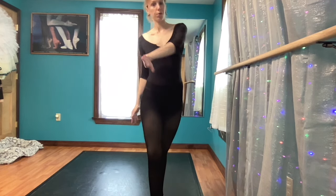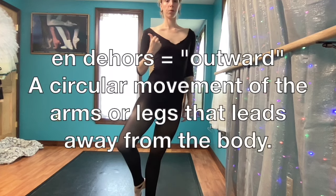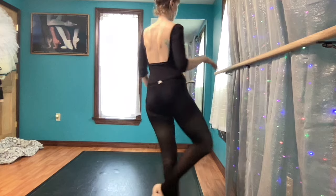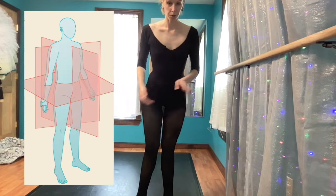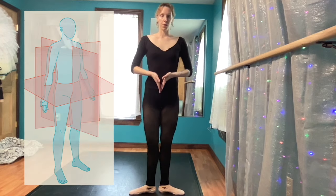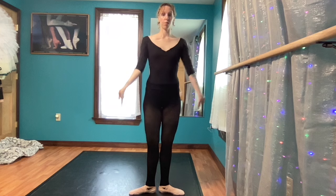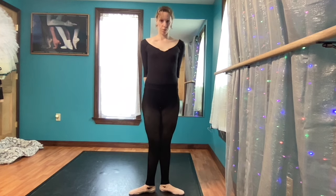You've heard teachers say 'en dehors' or 'open the door,' but what does that mean? It means the rotation is outward and away from our center or our axis. So if you think of an en dehors pirouette and our supporting leg is the axis, we're turning away from that standing leg. Our center and axis is through the center of our body, so our legs and thighs are constantly rotating outwards and away from our center.